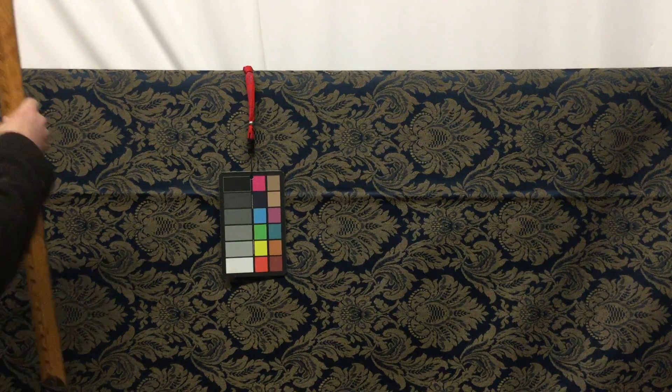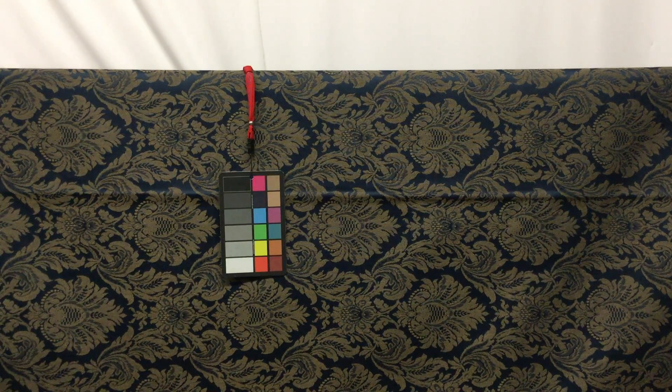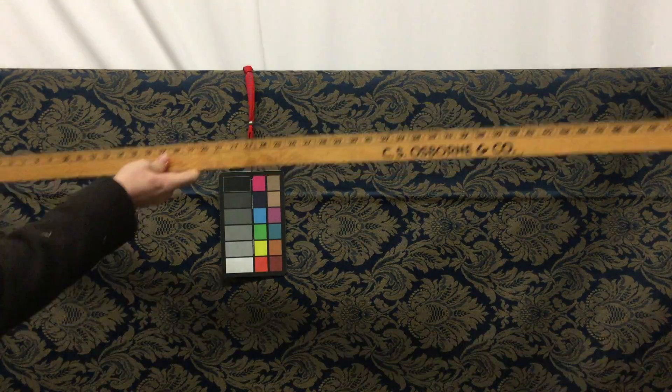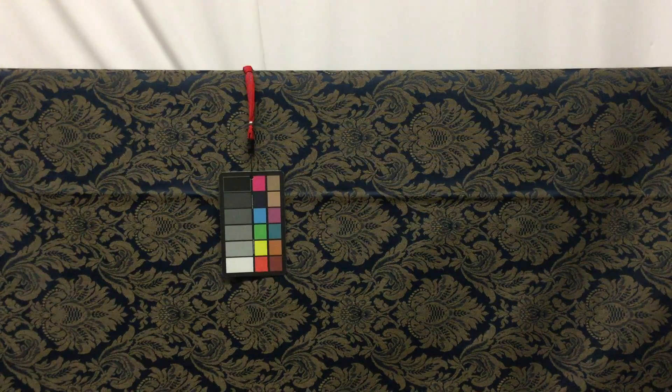The repeat on the fabric — and that's going to be very important when ordering — is about 14 inches wide, which is really a pretty nice size repeat. And then the repeat across here is going to be about 14 inches too. So that's wonderful.